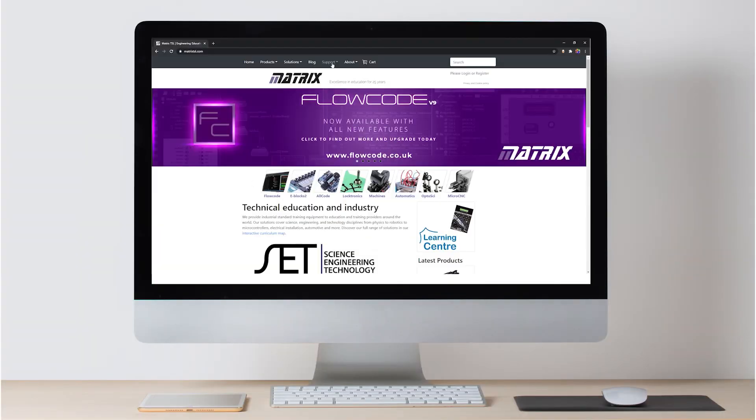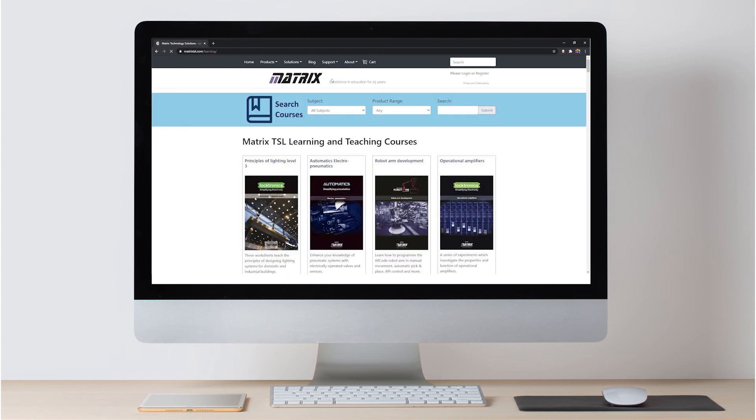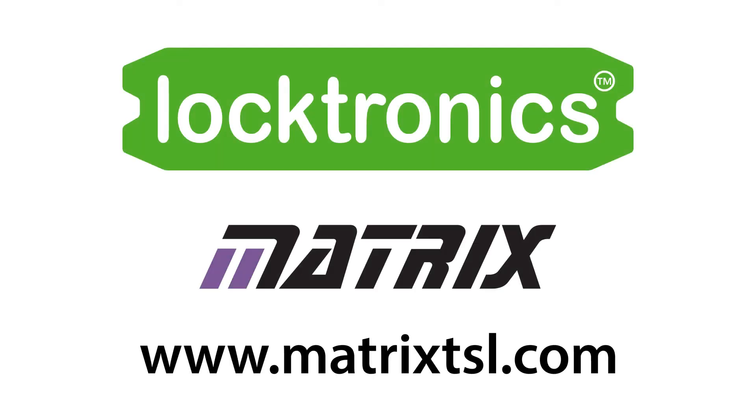All courses are supplied with curriculum written by experts and come with worksheets and lesson plans to aid study. All are available freely from the Matrix website in our learning center. For more information or to get in touch with a representative, please visit the Matrix website. Thank you.